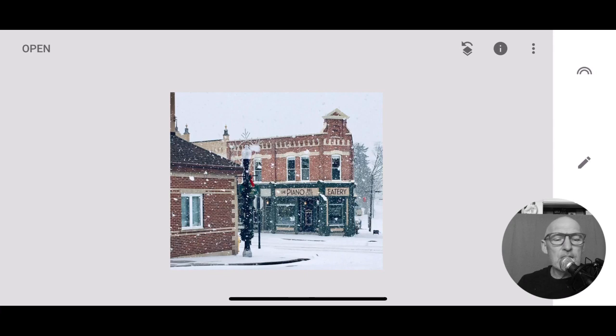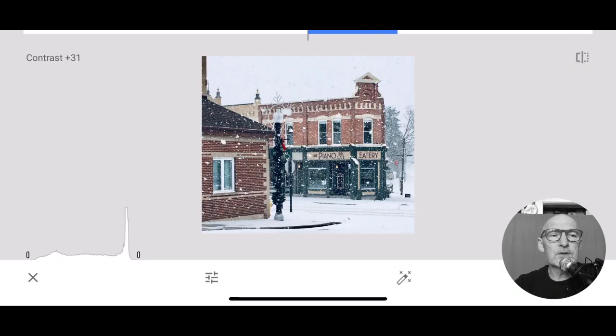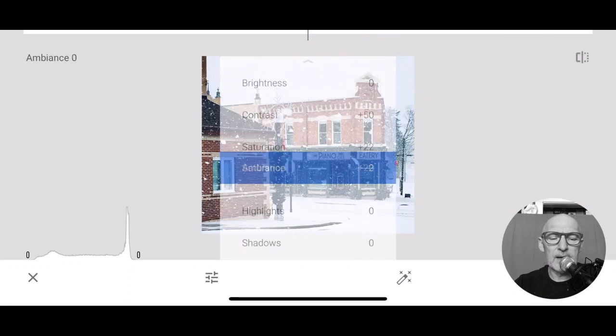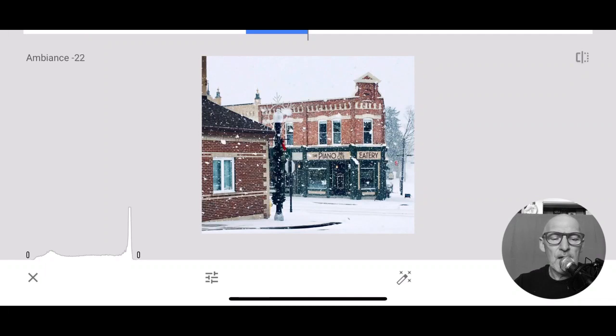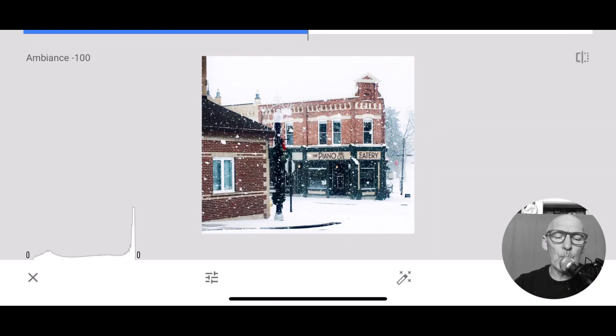We're going to go into our basic settings and just play around here. Now this photo is very balanced with light. Obviously it's snowing, it's overcast, but there's a lot of color in those bricks and right now we're not really seeing them. So I'm just going to go through and pull out some of the contrast here and it's already coming to life - we're just brightening it up a little bit, adding some color. Let's see what the ambience does. When I bring the ambience all the way up into the plus range, you can see it kind of brings out the tree in the background, brings out colors. But if I go back the other way, it makes it look more wintery and the snowflakes pop a little bit more.